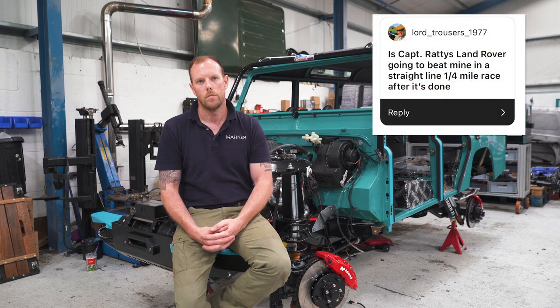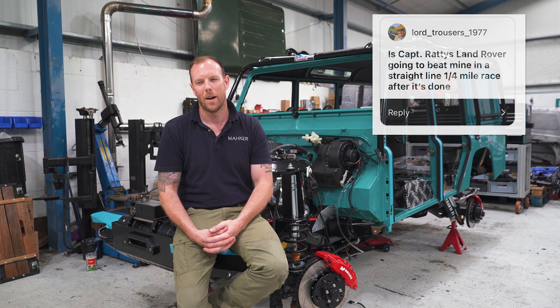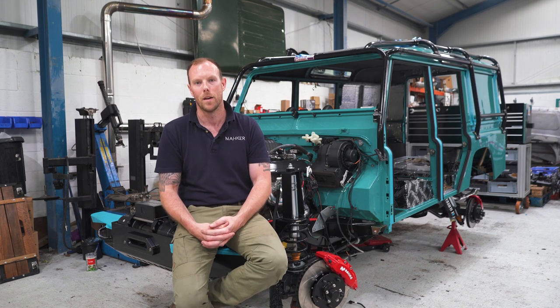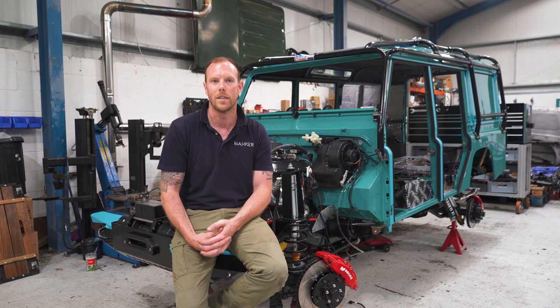Lord's Trousers 1977 asks: is Captain Ratty's Land Rover going to beat mine in a straight-line quarter-mile race after it's done? I think it will wipe the floor. It's going to have a 3-litre twin-turbo engine coupled to a 6-speed — either manual or auto. But you might beat him if he can't get through the gears fast enough.